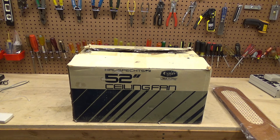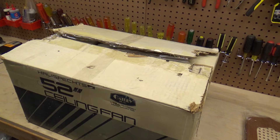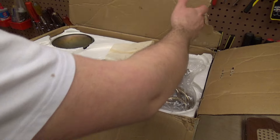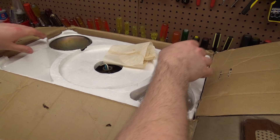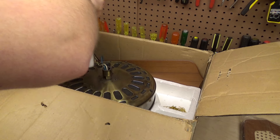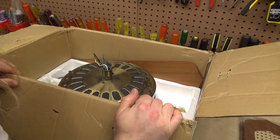I was organizing some things yesterday and had moved this around, and the box wasn't shutting properly. So I reopened the box to see if I could reseat the fan motor or something to get it to sit properly. I'm looking around inside the box, open it up like this, and I had taken this top part out and was kind of moving the motor around.